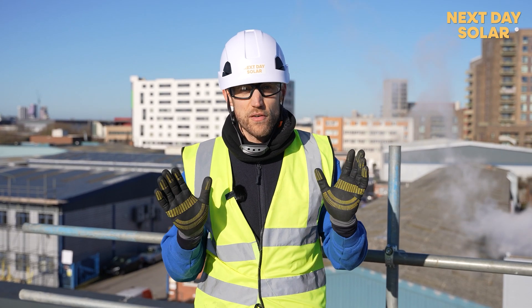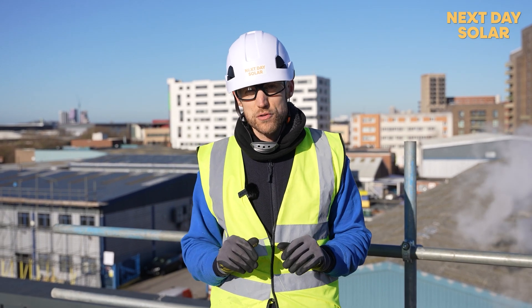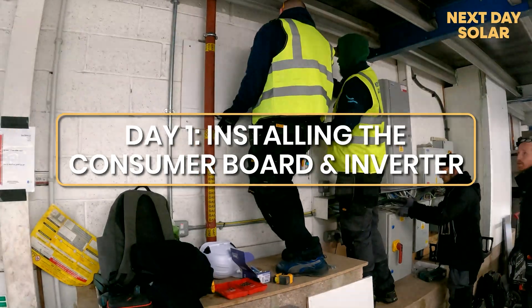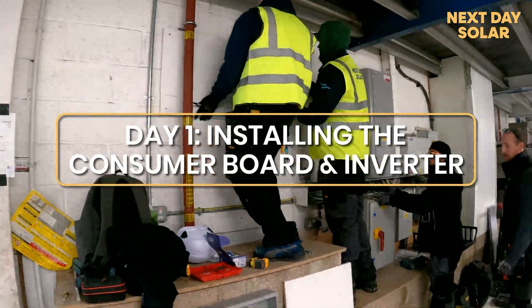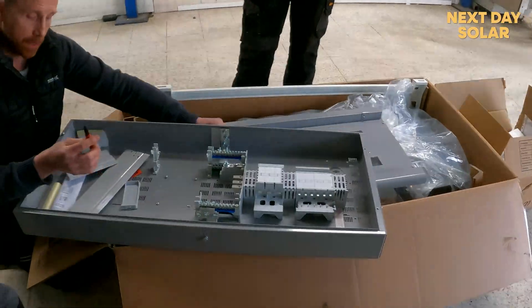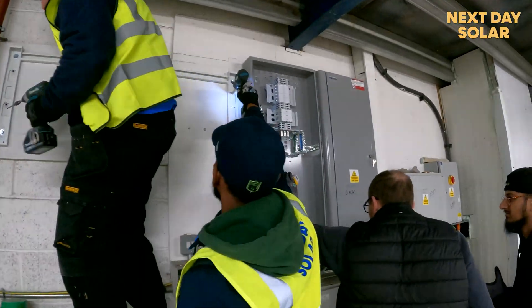We're now going to go downstairs and I'll show you where we've got the inverters — two Solus inverters which we're fixing up and adjusting the boards for. The first step of the install is finding a location for the consumer board and also finding a location for the first inverter. There are two inverters and we're currently making pseudo wall fixings on the wall.